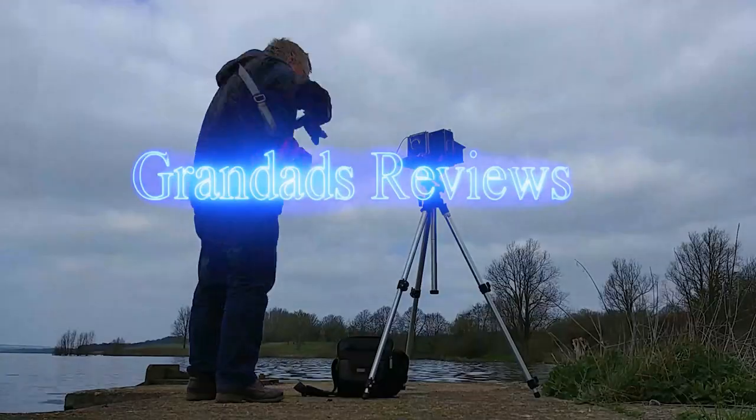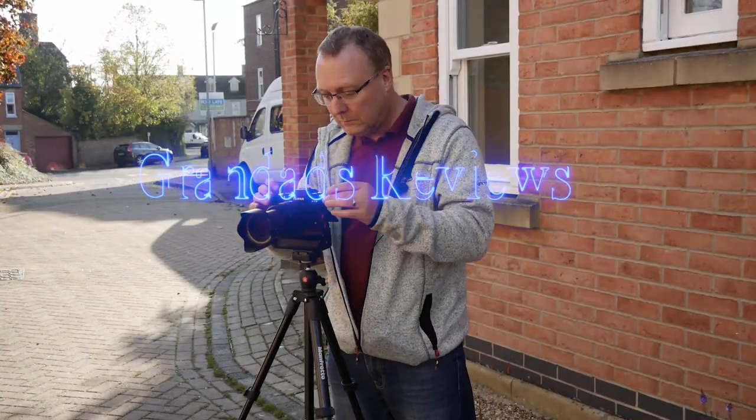Welcome to Grandad's Reviews. Today we're going to have a look at the Comica CVM VO2C lavalier — an XLR lavalier which requires 48 volts of phantom power.